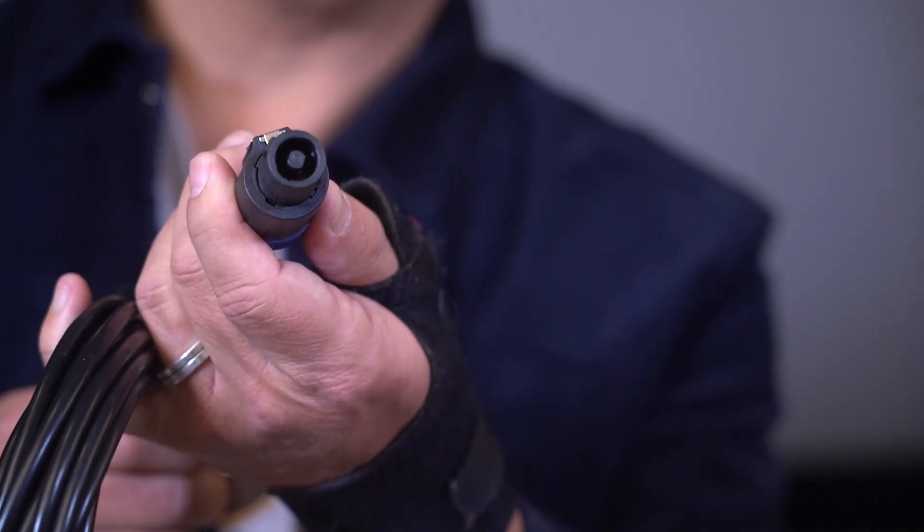When you get your new REL subwoofer home — if it's not an HT model, if it's a TX, an S, or a reference — you're going to see that it has this beautiful cable with a Speakon on one end that plugs in. We'll come back to the Speakon in a minute. And then you'll see three wires.